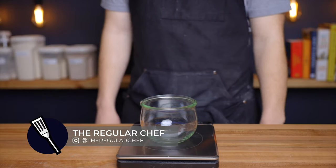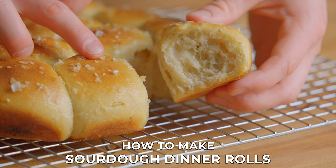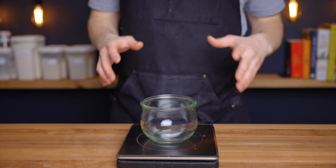My name is Charlie and on this channel I explore the basic principles of cooking so that we can all become better home cooks. So let's make some dinner rolls.